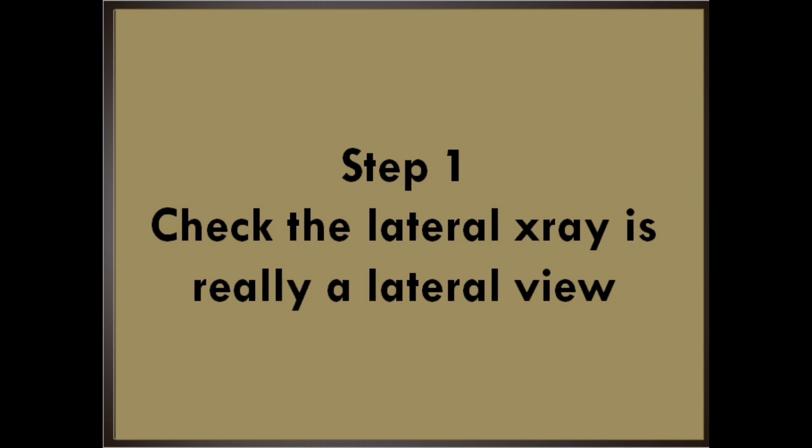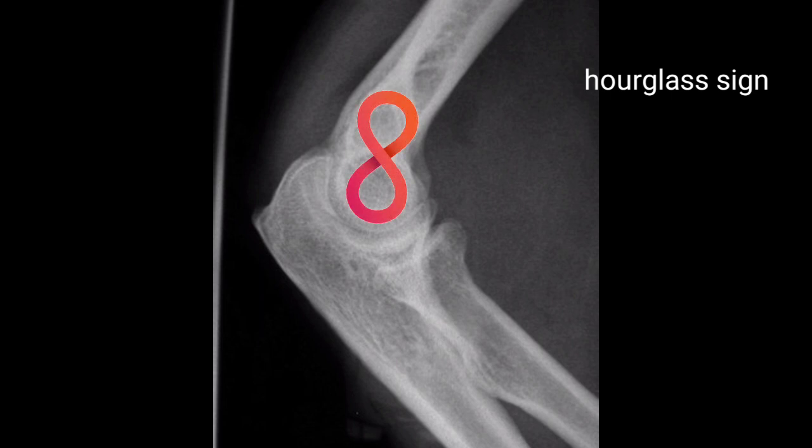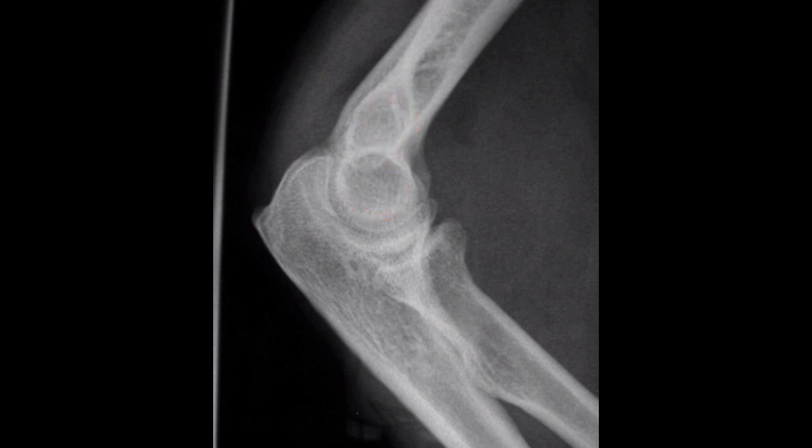The first step is to check that the lateral x-ray is really a lateral view. Look for the hourglass sign, or figure of eight sign, which shows that you are actually looking at a true lateral view. Here is an example of a true lateral. Note the symmetric figure of eight hourglass sign at the distal humerus.